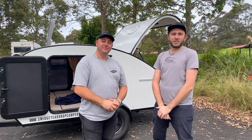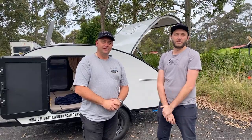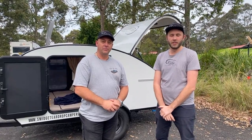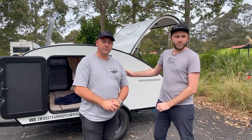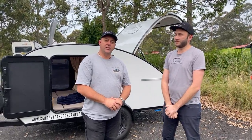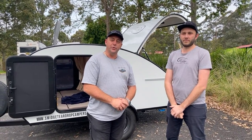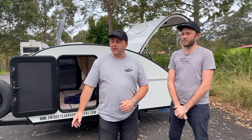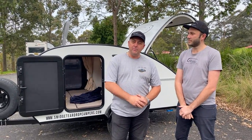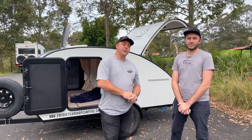G'day, it's Cam and Michael here from Smidge Teardrop Campers. We're here today to show you a couple of the features between a few of the models in our range. We've got the teardrop shape as well as the square drop. Both our teardrops and our square drops come in three different models: the Dash, the Drop, and the Tram. Today we've got our teardrop in the Drop spec — our mid spec — and our Square Drop in the top-spec Tram.